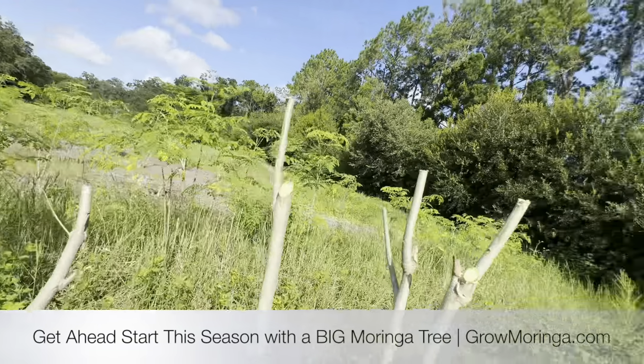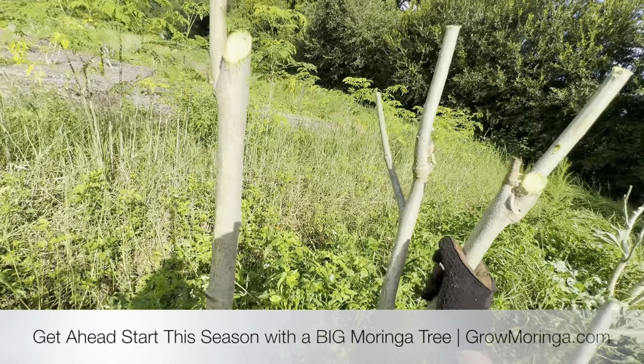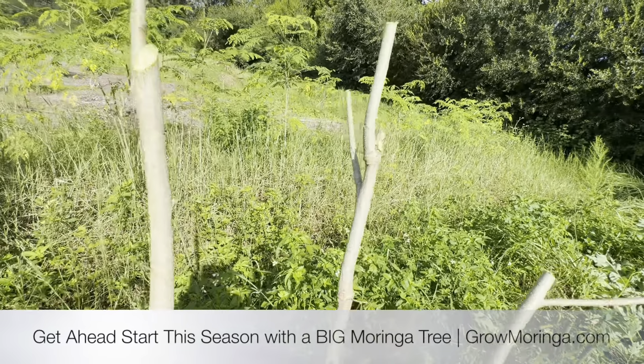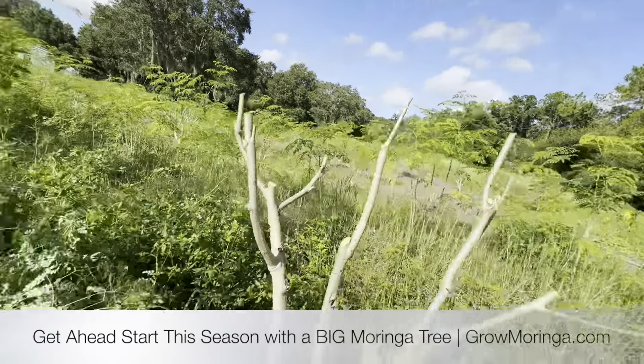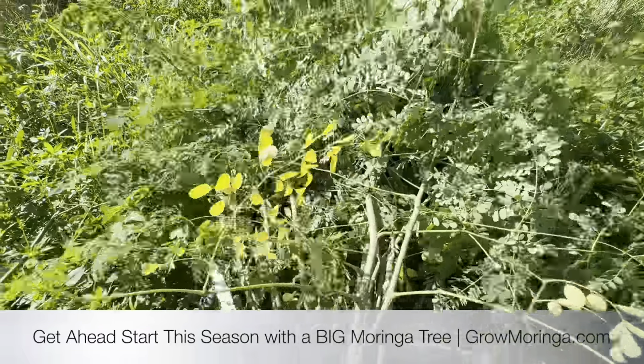Even this one is coming into that one — if I bring this one back, that gives it more room and this will get even bigger. A nice clean cut there. And then we can always plant that or ship that as a cutting.